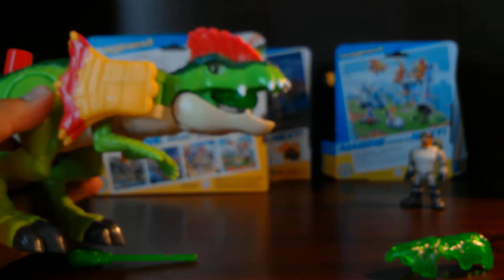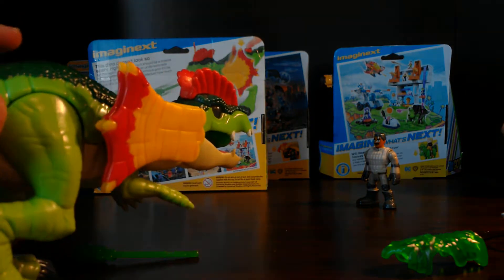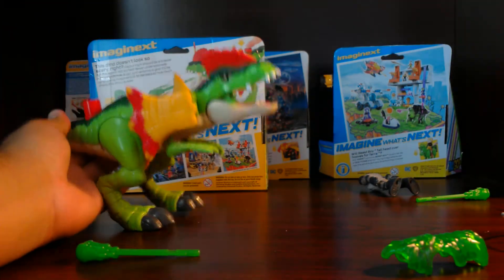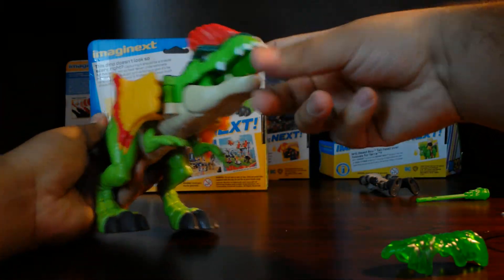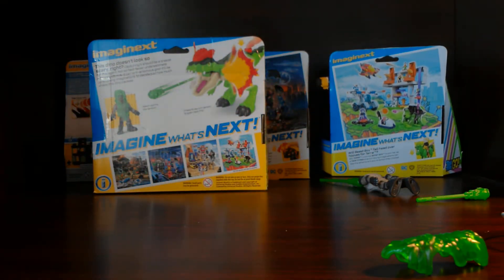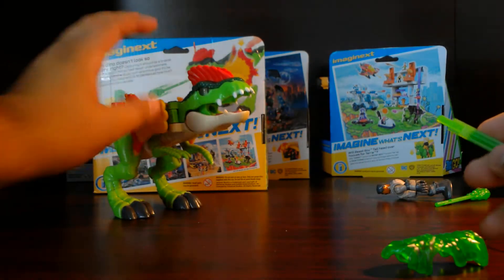So pretty much you pop it in like that and you hit the target. As you can see in my other videos I have really bad aim — oh, first try! So that was good. You can sense it has a good distance, which is really nice for these Imaginext figures. I like how they do that.